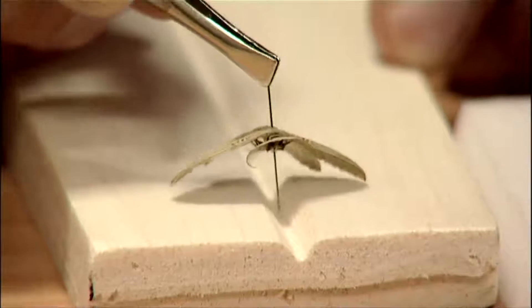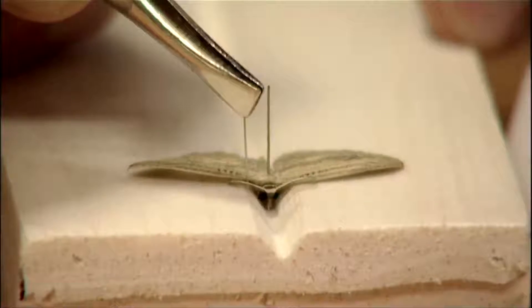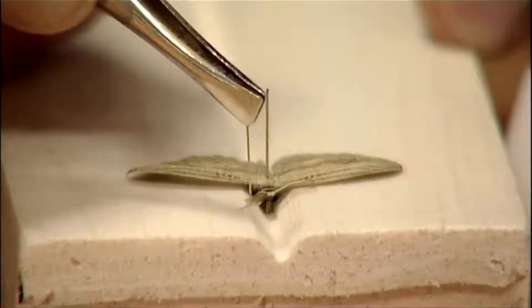So I pin the body of the moth into the groove until the wings are just level with the surface of the board. The next thing I do is pin the antennae forward so that they're out of the way of the wings.